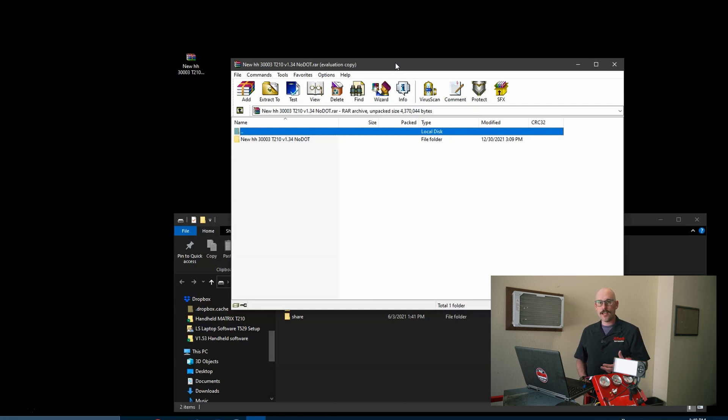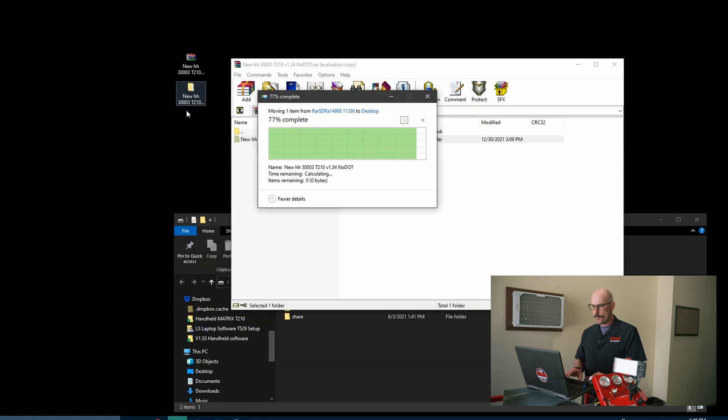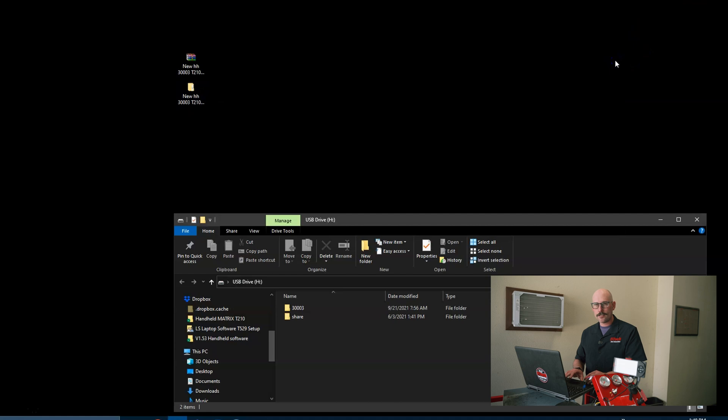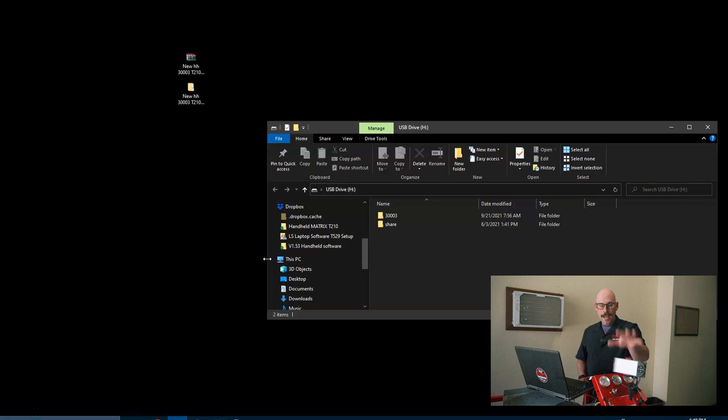There are other programs as well, like WinZip or Just Zip. Using these utilities you can open up the file — I have it open here — and then I can drag it off the window, or I can say 'Extract to a location.' I always like to extract it and put it next to the compressed file because it keeps everything right next to each other.